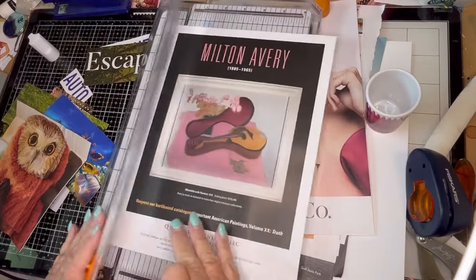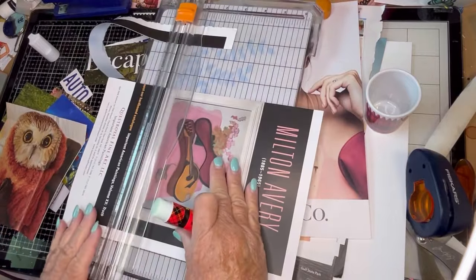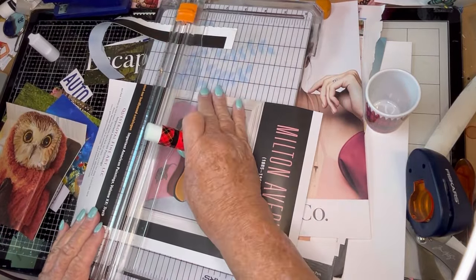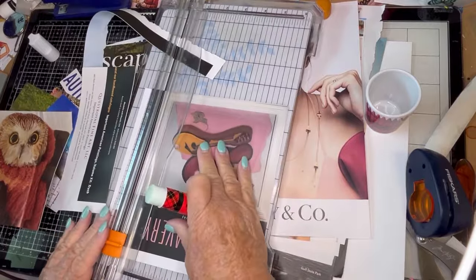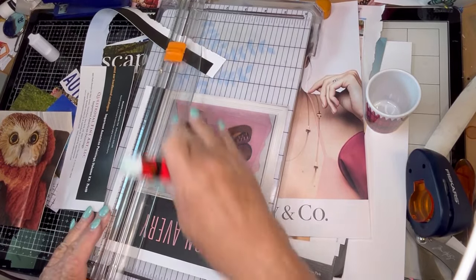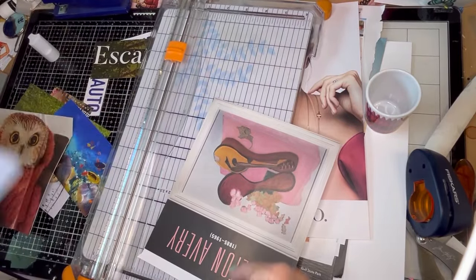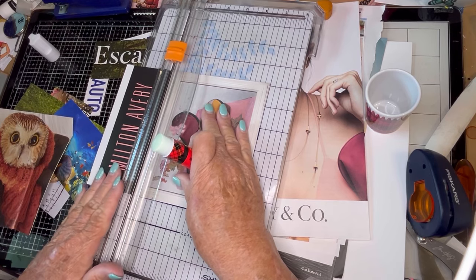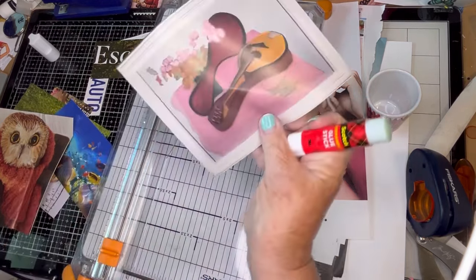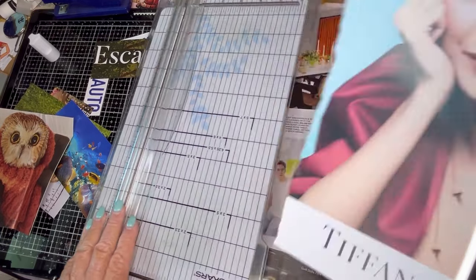Now this I thought would be pretty for that pink and purple glue book. We can cut out the whole frame — pretty picture. By Milton Avery. Never heard of Milton Avery. Have you? That goes in the pink and purple. If I said pink and blue, it was a mistake — pink and purple.